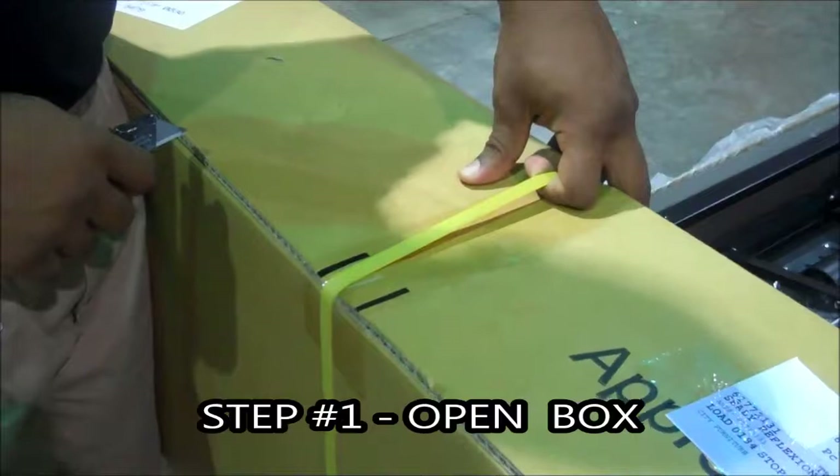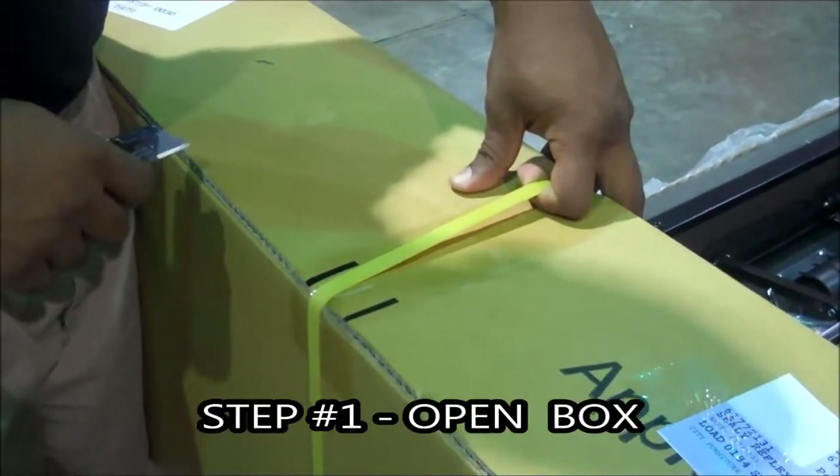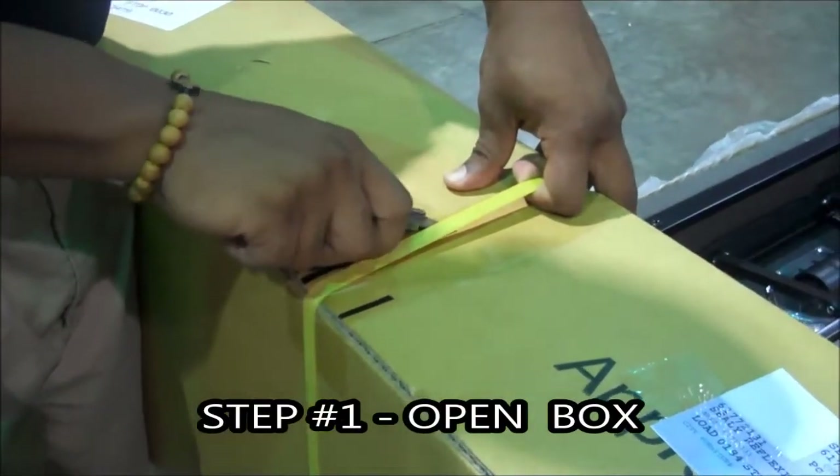Important step number one: open the box. Key point — cut the straps. Reason: you won't damage the base.